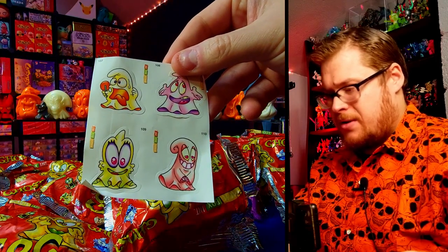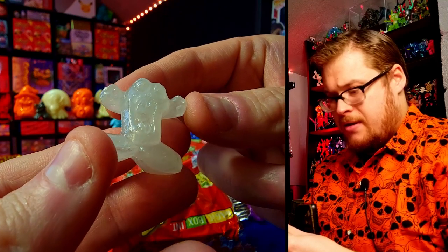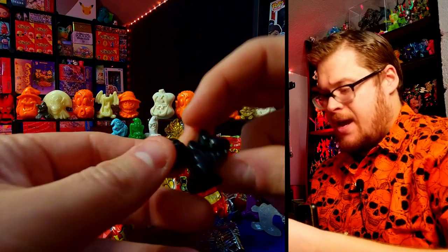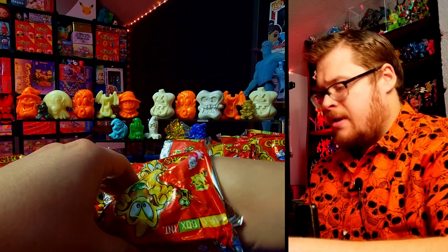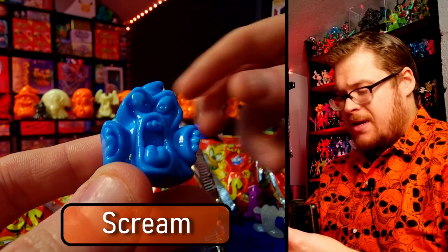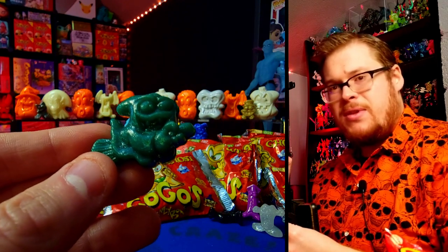Pack three — we got some ghost stickers, very nice, classic ones in there. First figure out of this pack — it's from mutants, one of those more opaque translucent ones. Next we got the Joker, just a black one. Then we got our ghost — look at the design on these, oh my gosh, they just crushed it with the design on these ghost guys. Really phenomenal, so cool. And we got another ghost — let's go, we are on fire with these!